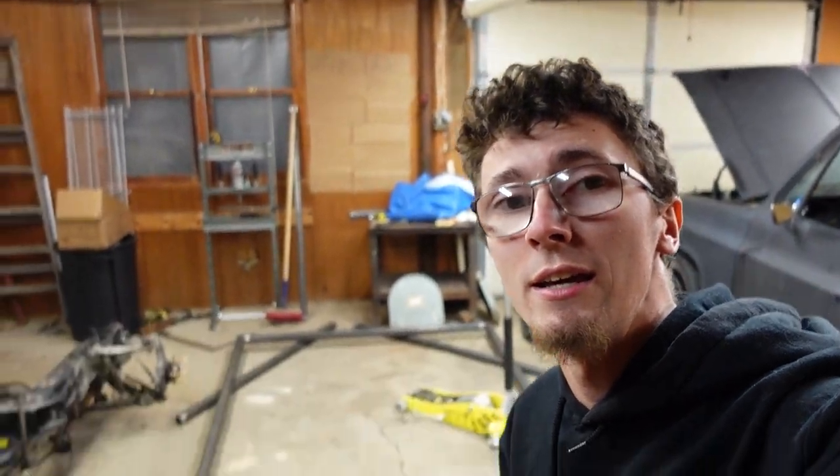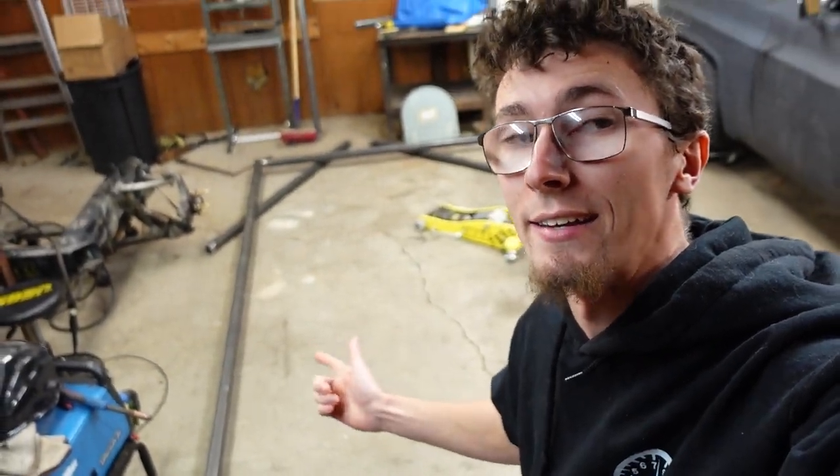Thanks again to Quick Performance for helping me out with that. That's going to wrap up this video — in the next one we're going to start building the frame jig, and here's a little sneak peek of that. Thanks for watching and we'll catch y'all in the next one.